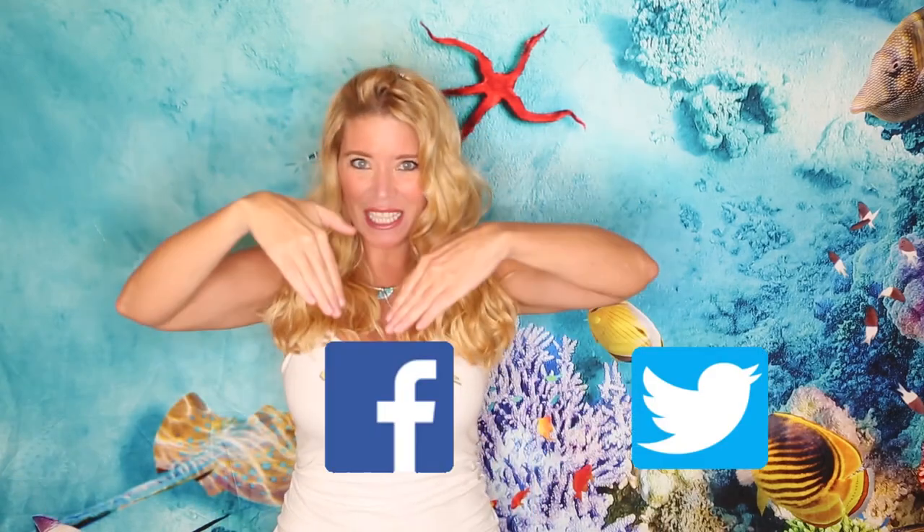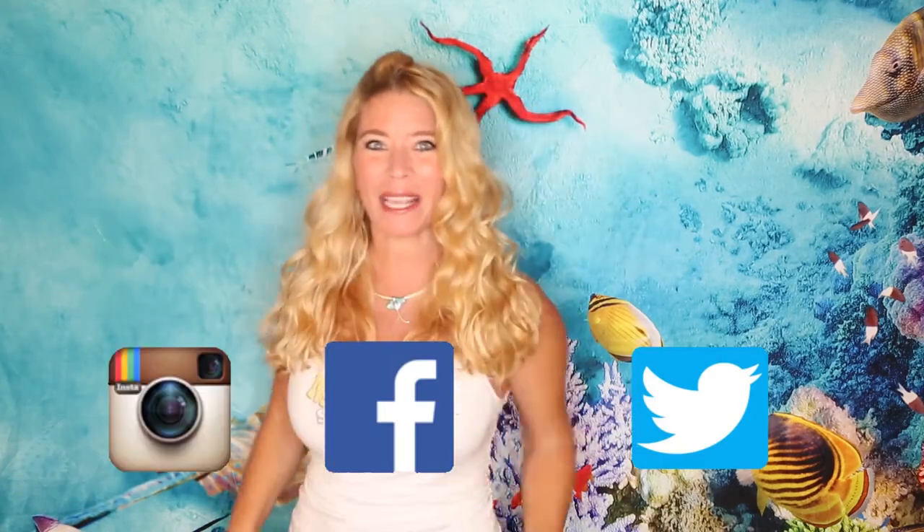These are the items that I actually use and love. Like, comment, and subscribe — also check out my Twitter, Facebook, and Instagram.